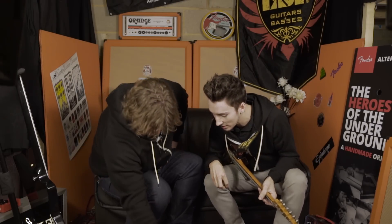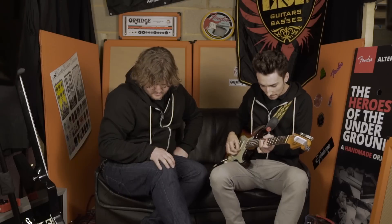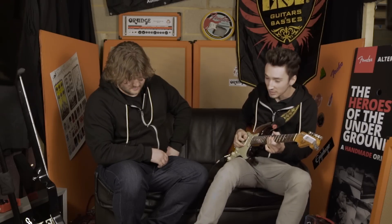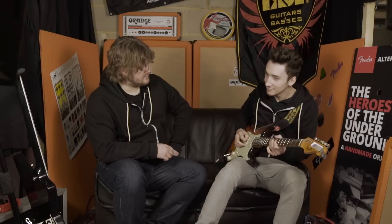Shall we demo that? Turn the Q right up — you can hear those vowel sounds. Now knock it right back — it's much more mellow, much more subdued, warmer. Not as pronounced. It's not got so much of a wah-wah character, if you know what I mean.